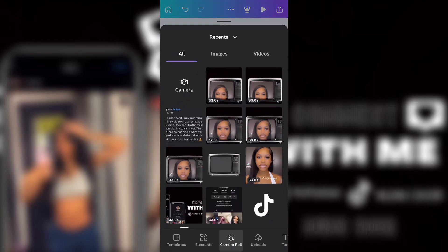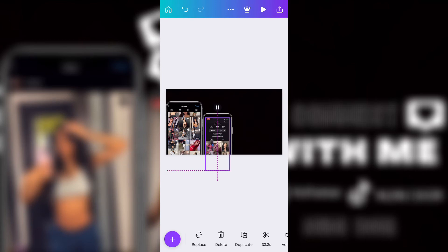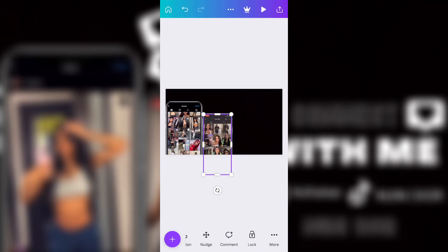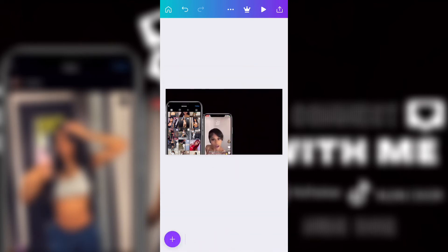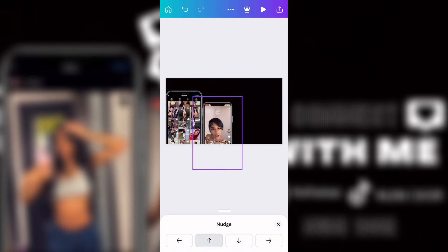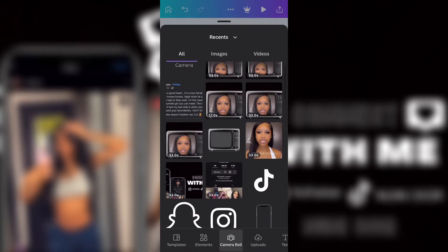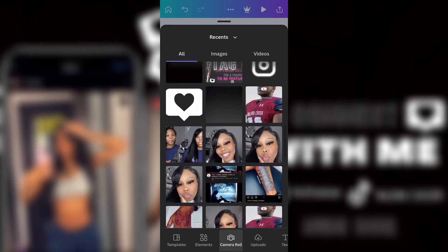Once I did that, I added her TikTok information. I clicked on different videos for a couple seconds and switched. Then I clicked the three lines and clicked 'Move Back' so the video would go behind the phone instead of on top of it, so you'll be able to see the phone. Then I made the phone a little bit bigger.